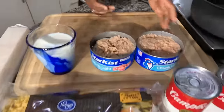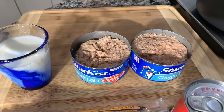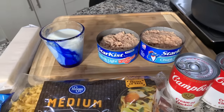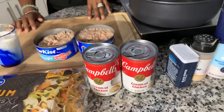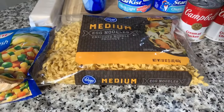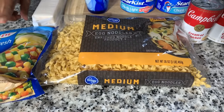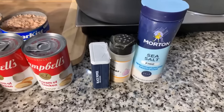Here are the ingredients you're going to need. You're going to need some tuna — I have two 12-ounce cans packed in oil, drained. You will need two cans of cream of chicken soup; if you don't like cream of chicken, you can use cream of mushroom. We have some medium egg noodles, milk, mixed vegetables with peas, carrots, corn, and green beans, some butter, crackers, and a couple of spices: salt, pepper, and garlic powder.